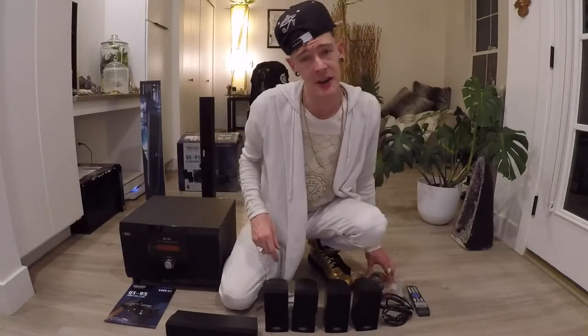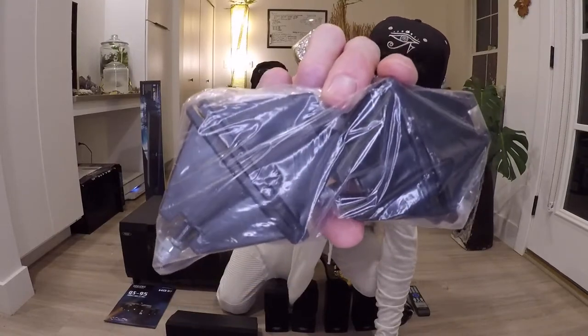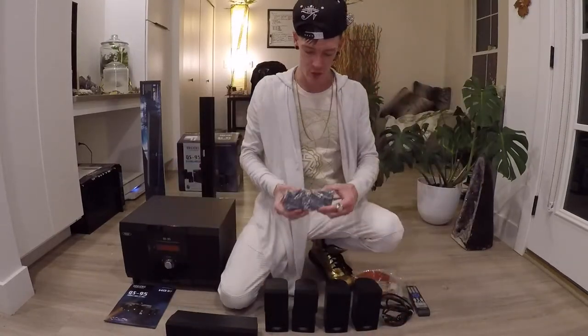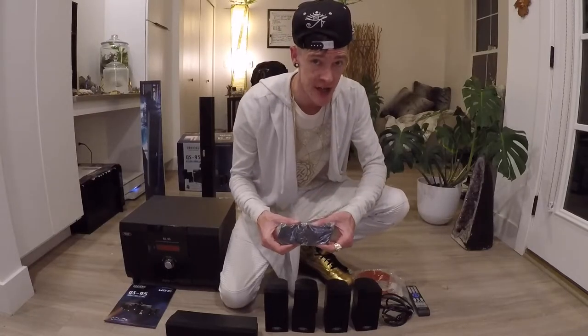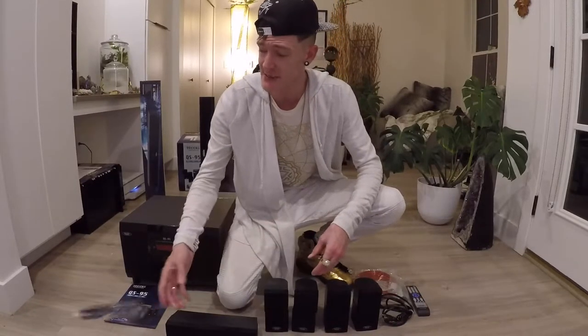Now the first thing I want you to notice are these. You may know them as mounting brackets, but here at Brooks Audio Design, we like to reinvent the wheel, so they're known as transubstantiation trunnions. They're for mounting to the back of each coffin to keep them on the wall.